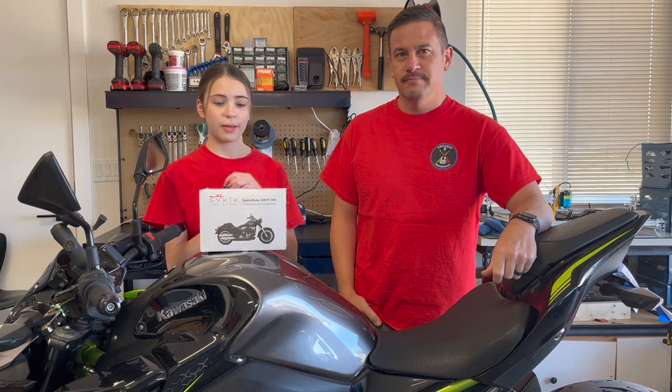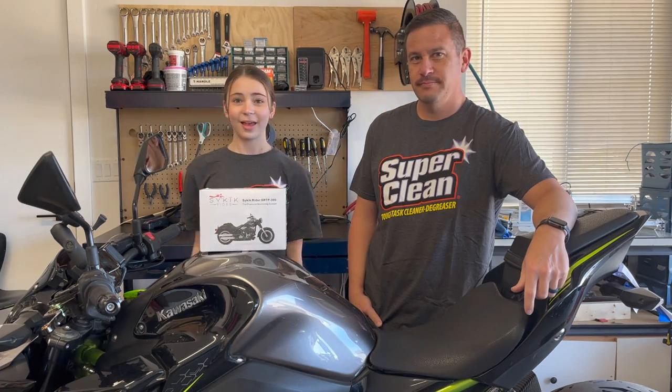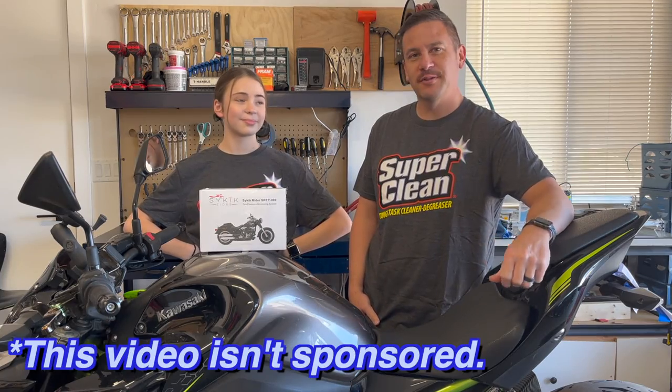So before we start installing it, what do we have to do? I think we need to clean this bike up first. So let's get it super clean. And shout out to James from Super Clean for sending us some cleaning products for our motorcycle.